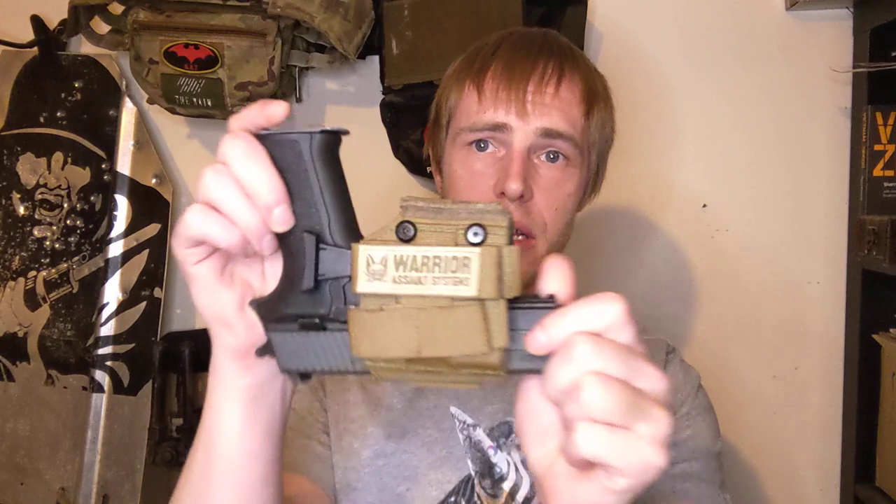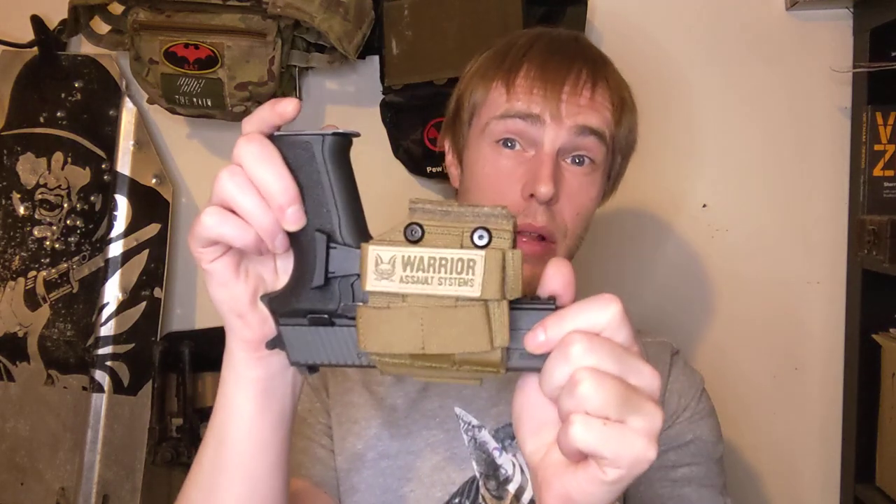Hello and welcome back to Oli Talks Airsoft. Today we're going to be talking not about the guns - we're talking about the holster, and specifically the Warrior Assault Systems Universal Pistol Holster. This one isn't mine; I borrowed it from a friend to do this video because I think there are a few things that people should know about this incredibly popular choice of holster.